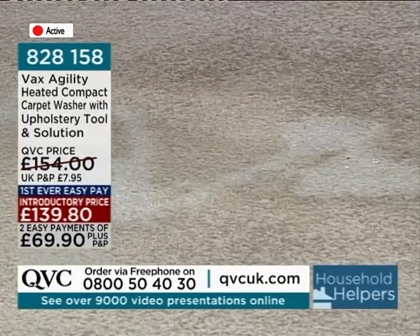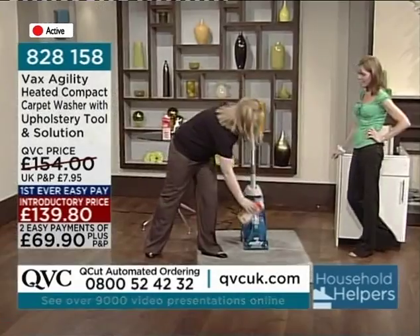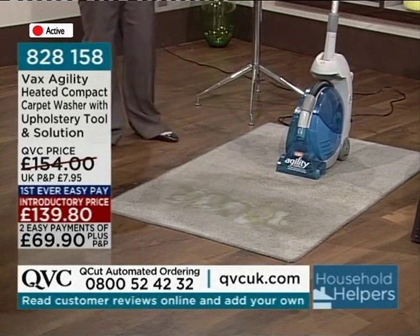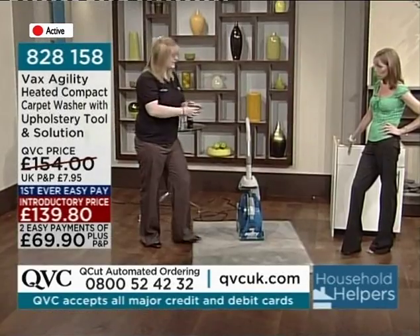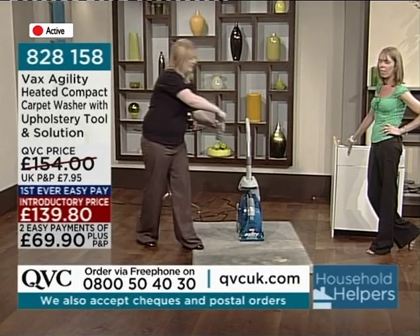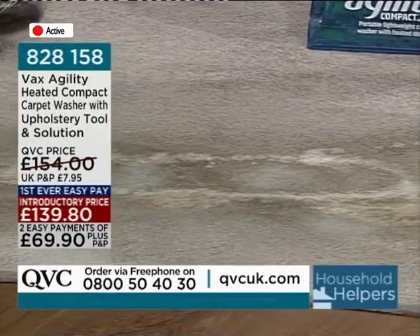Your milk is revolting — it smells when it stains the carpet. And it's barbecue season coming up. Milk, orange, Coke — Coke is the worst. If you don't get it up, it just dries. And then of course you've got lager as well, and lager really smells. It really gets into the fibres.